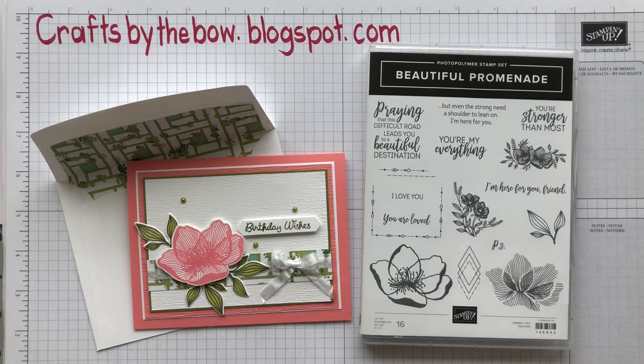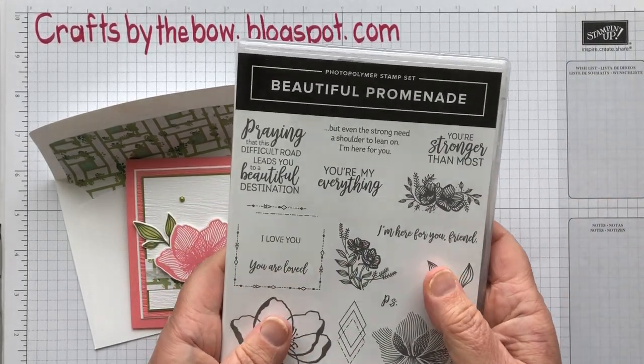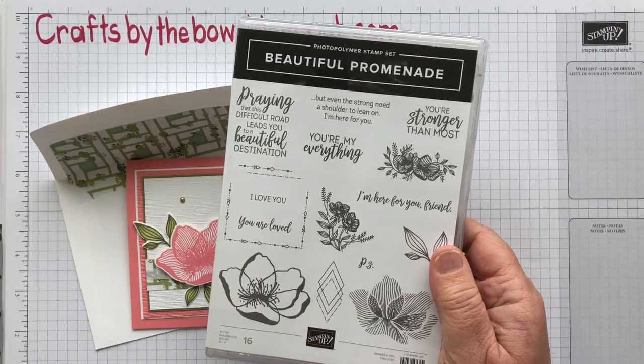Hello everyone, welcome back to Crafts by the Bow. Today I'm going to use one of the stamp sets that will be retiring at the end of this month. It's the beautiful Promenade set.